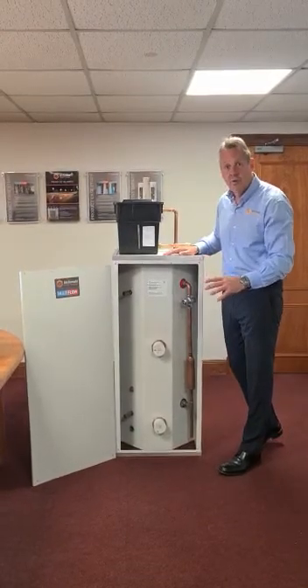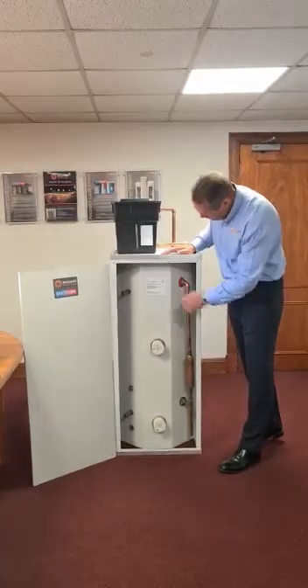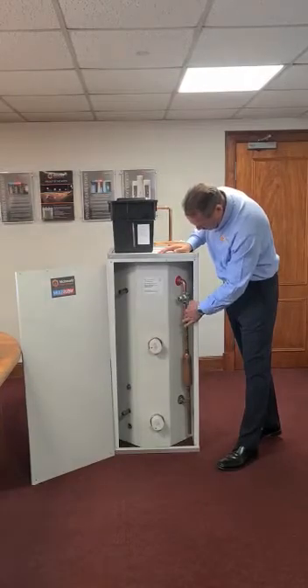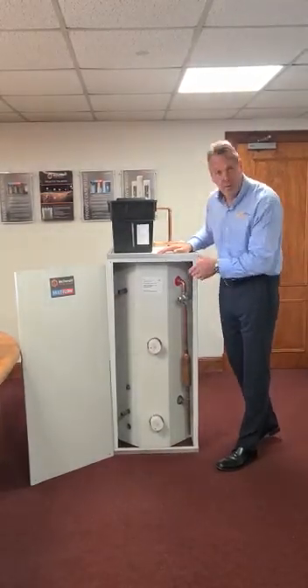The water never actually goes anywhere — it's stored at around 75 degrees, so there's no Legionella risk. The hot line comes out from the top connection here, mixes with the cold, and comes out through this mixing valve at around 52 degrees, but it is adjustable.